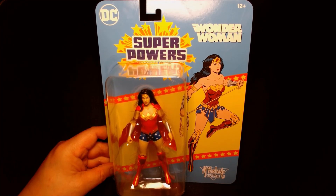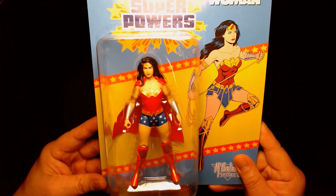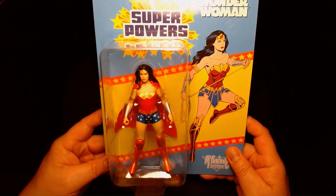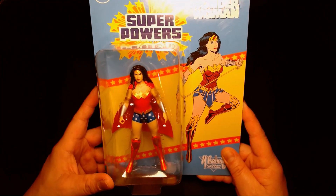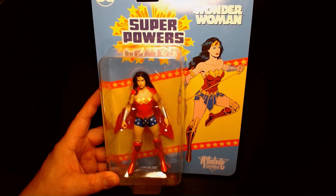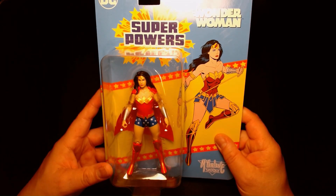Hey, from McFarlane Toys, we are featuring Wonder Woman from their DC Superpowers collection. If you've been collecting these action figures, you'll know that these are kind of like paying homage to the old Kenner Superpower figures from the 80s.